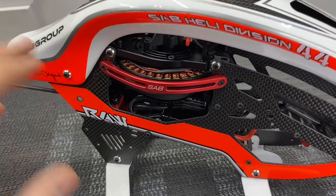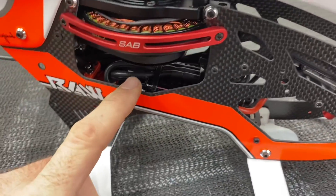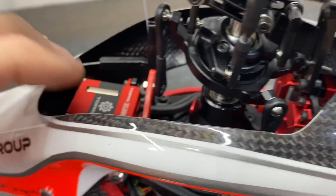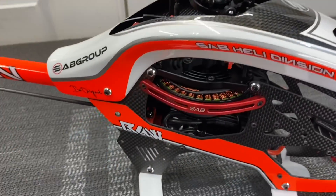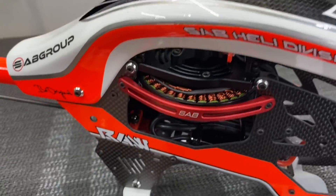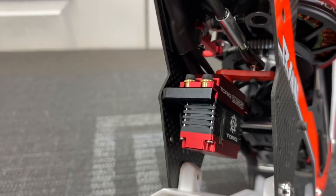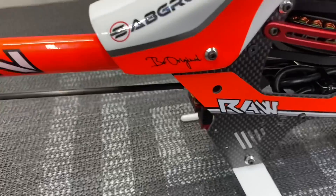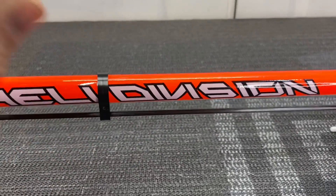Carbon fiber frame sides with decals, down to stiff nylon skids that are very strong. Your choice of ESC — running an 80 amp ESC — and running Torque micro servos, though you can run any servo in the micro range. You can also get a full-size servo mount. The tail servo is a mini and can be hidden inside the main frame, tucked out of the way — very clean, stylish, and sleek.